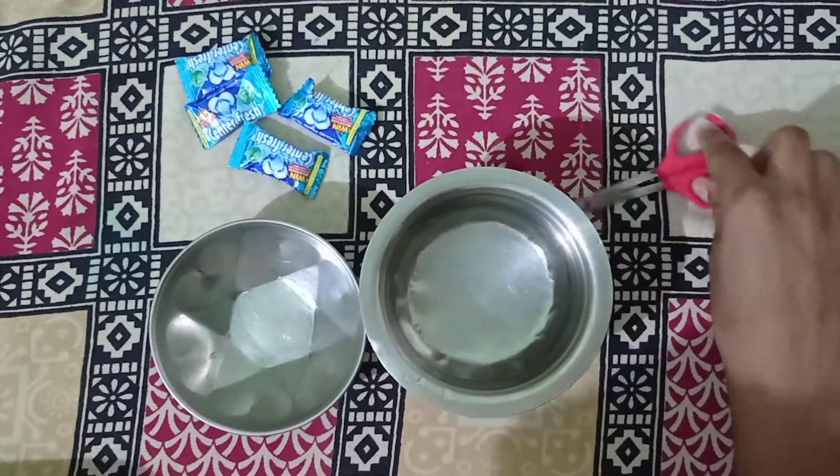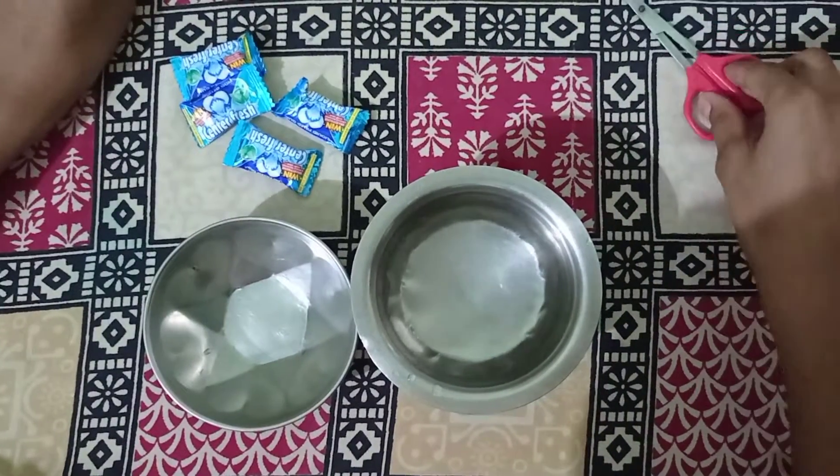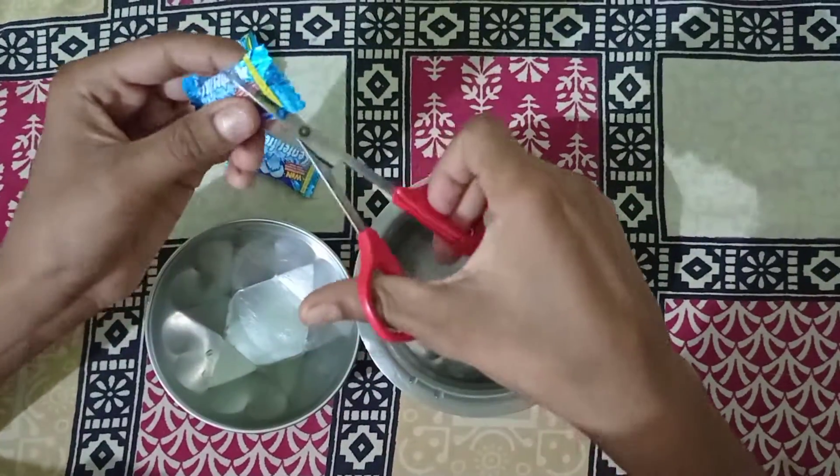Hello guys, Mark & Plate in the next video. We are going to make a slice of centerfresh. Now we are going to use centerfresh.